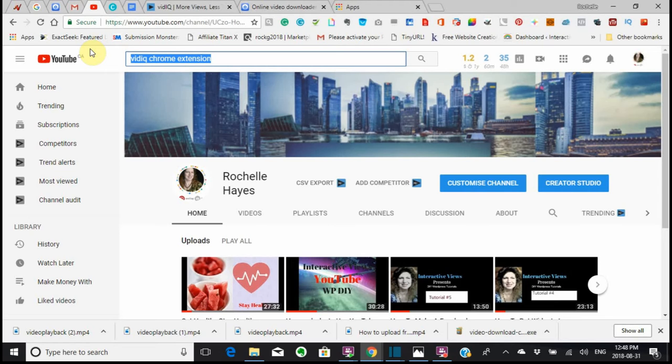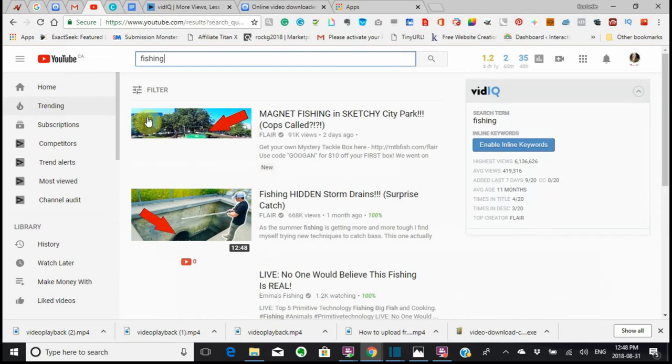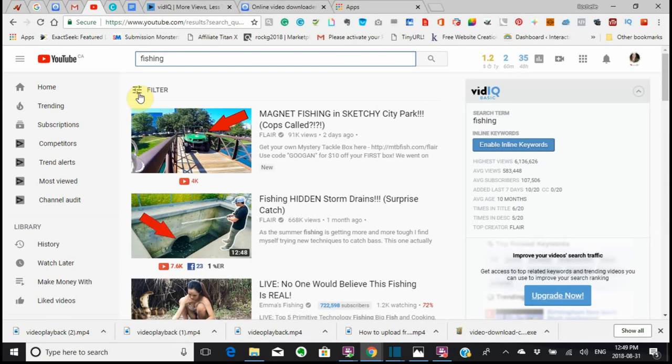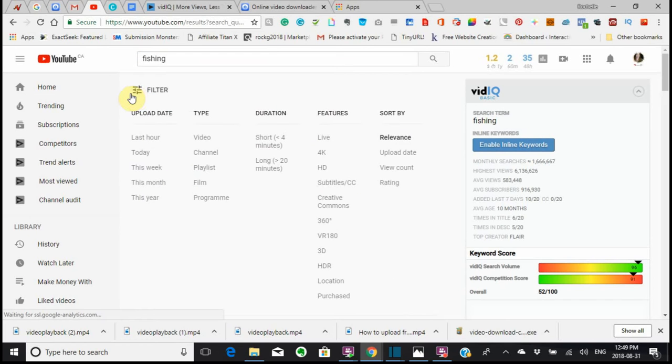Say we're looking at fishing. We're going to have a number of videos come up. Now, up here on the left-hand corner, you're going to see a filter. You click on this filter — I'm not going to go fast so that you can see what I'm doing — and you're going to come down here where it says Creative Commons, and you're going to click on that.